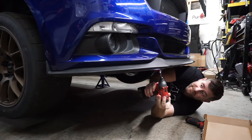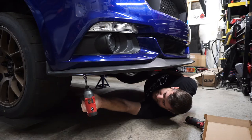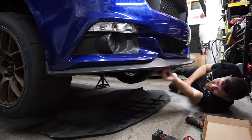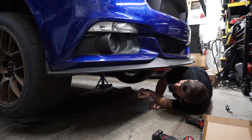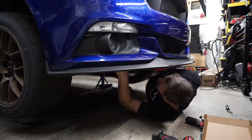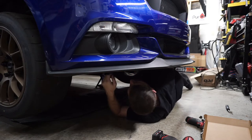Ford really wanted to make sure this will never fall off, so they put about 100 bolts in. Once that's off, you'll have access to all the dirt under your car. We also find things like this little piece right here that was supposed to be attached to the condenser - let's fix that and keep that airflow going where it's supposed to.